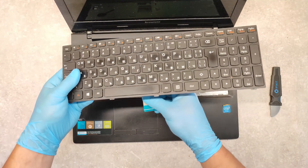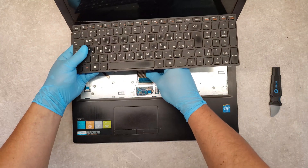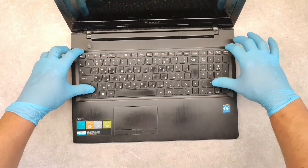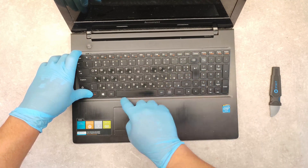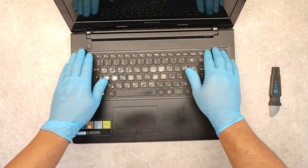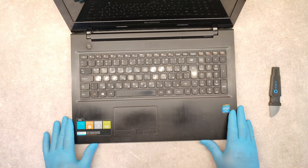Now install the new keyboard in reverse order. Plug in the cable and click it. First push the bottom side of the keyboard into the holes, then press the upper side down. And that's it — we have a new keyboard.